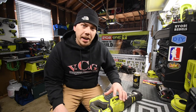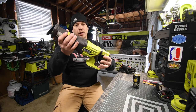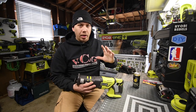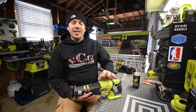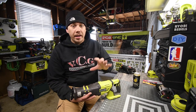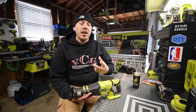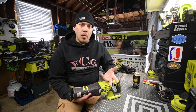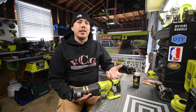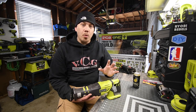Alright, so today what we are going to do is take apart the Ryobi Brushless Recip Saw. This thing is extremely powerful and I love this tool, but it is smoking for no reason whatsoever. I think there is a lot of crud inside that is overheating the motor and causing it to smoke. The smoke doesn't smell like a burning wire — it smells like wood is burning.